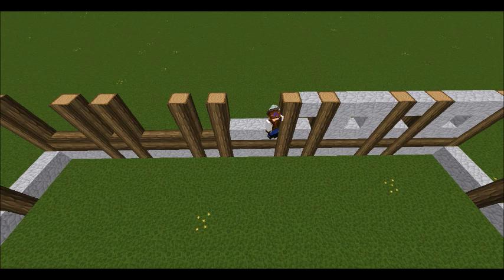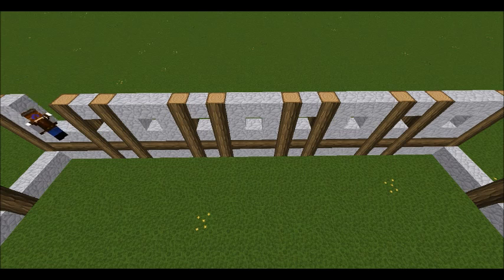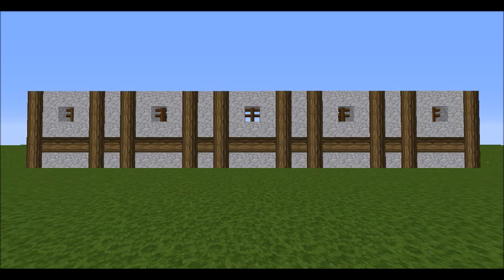Once that's all done I come along and fill in the three-by-one block windows. You can keep it open if you want, but I'm going to fill it in. What you can't see but you'll see in a second is that for the windows I'm using spruce fence posts — you can use glass if you want, that's just what I've gone with. There you go, that is what the back wall looks like.